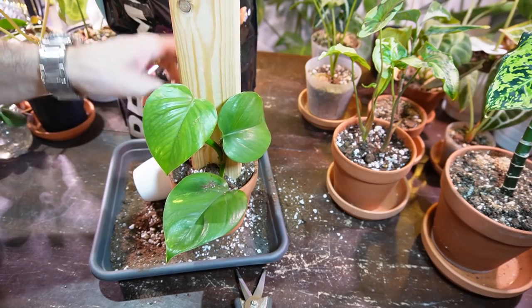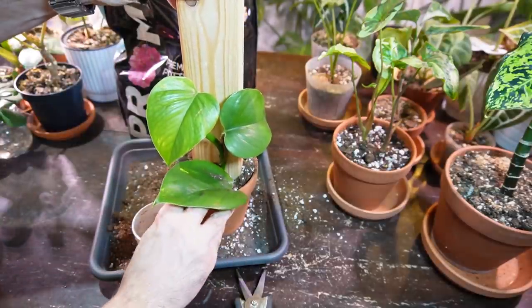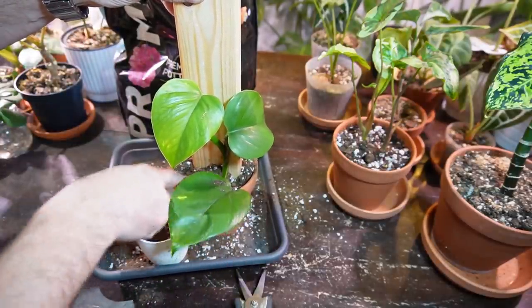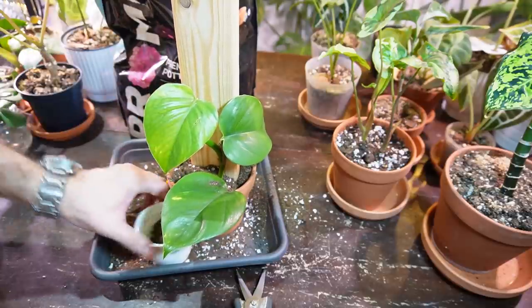Anytime you have a water-propagated plant and you transition it to soil, you just want to make sure that you keep the soil relatively damp or wet for about the first two weeks. That way the water-propagated roots don't dry out. I'm just going to use this pencil here to poke down the soil and fill in any air pockets.